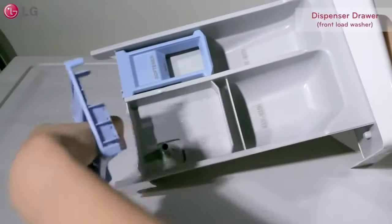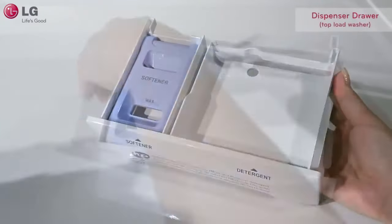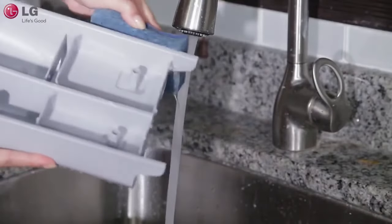Remove liquid cups and inserts from the dispenser drawer. When cleaning the dispenser drawer and its parts, use only water. Use a soft sponge or brush to aid in the cleaning process if needed.